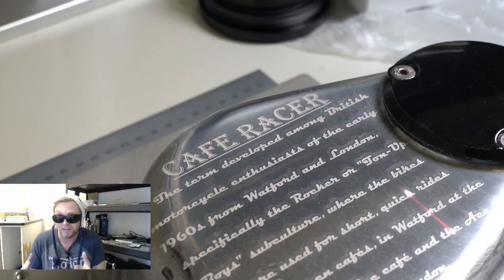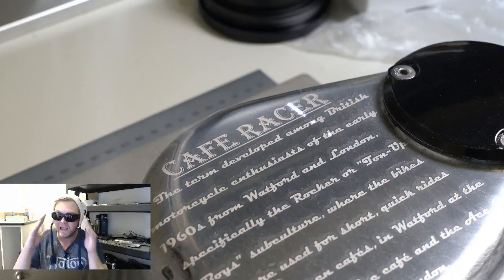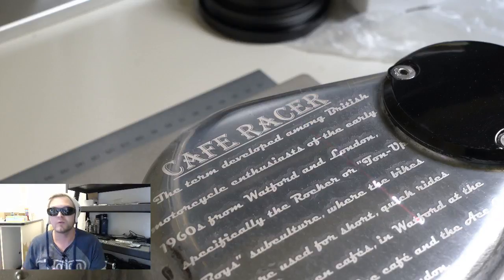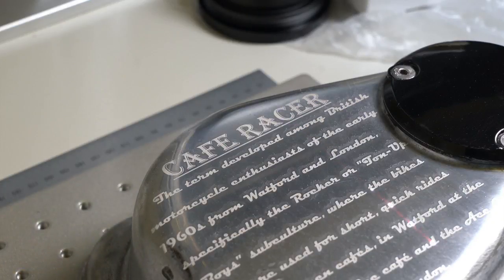I just got started doing some motorcycle parts and some gun parts, and I couldn't be more excited. It is literally instant gratification — you see your design, you put your material, hit go, and it's there in minutes.